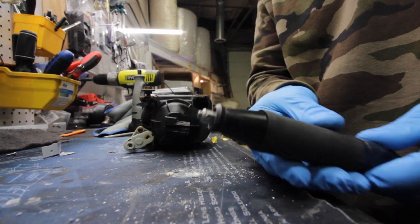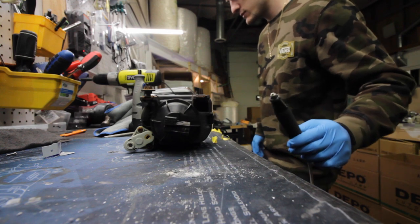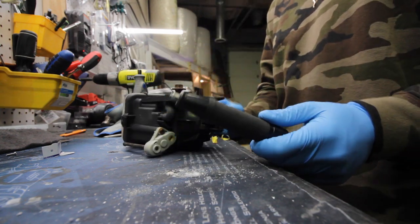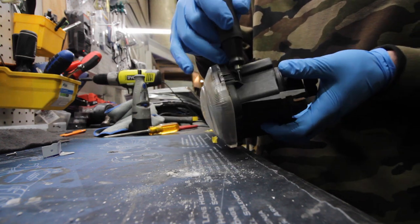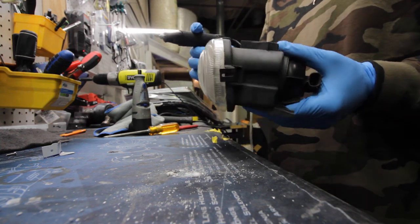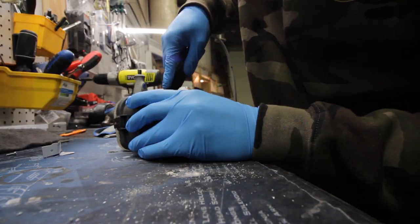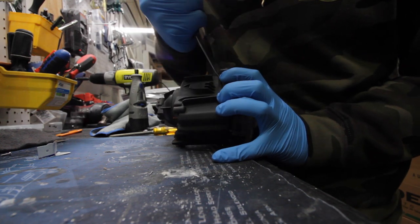So this is the ultrasonic cutter — very tiny blade. There's actually a foot pedal on the floor to start it. These things are pretty expensive, but luckily working here we have tools like this. I'm going to go ahead and cut along the line, basically staying as close to the front of the lens as possible, and then that'll be our reseal point as well.